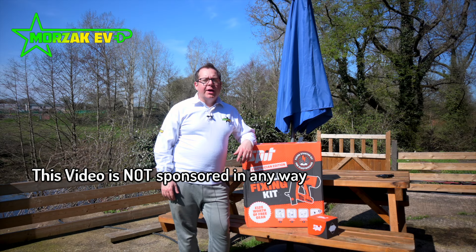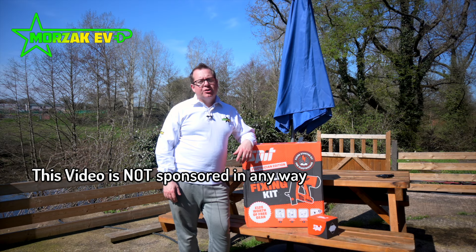Hello everybody and welcome to Mozak EV, a channel dedicated to all things electric vehicles, electric vehicle charging, and all related technologies. This is the Spit Pulsar 27E, a nailer specifically aimed at electricians. I watched the review on eFIX - you can check that out in the description or the link below - and I was quite intrigued by it.